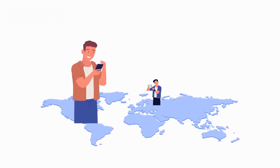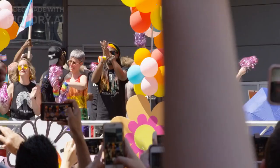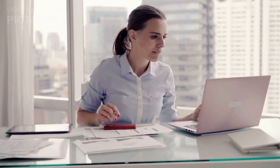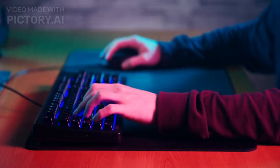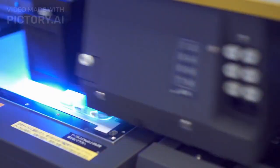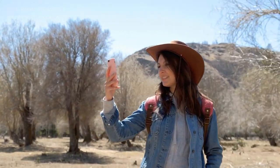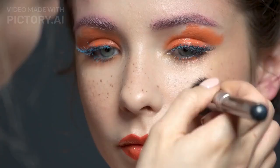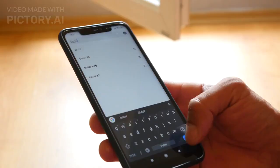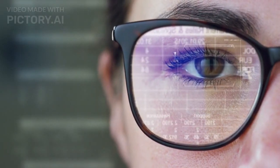Now, let's talk about the performance of the iPhone 15 series. After using these devices extensively, we can confidently say that they live up to the hype. The A15 Bionic chip ensures smooth multitasking, effortless gaming, and fast app-loading times. The camera system delivers exceptional image quality and offers a range of creative features to enhance your photography experience. The display quality is stunning, with vibrant colors and sharp details. Whether you're watching videos, playing games, or browsing the web, the iPhone 15 series provides an immersive visual experience.